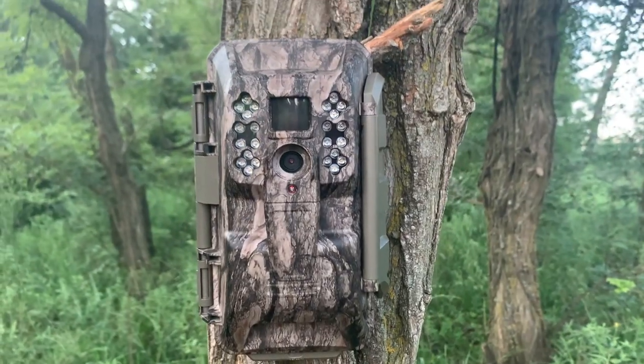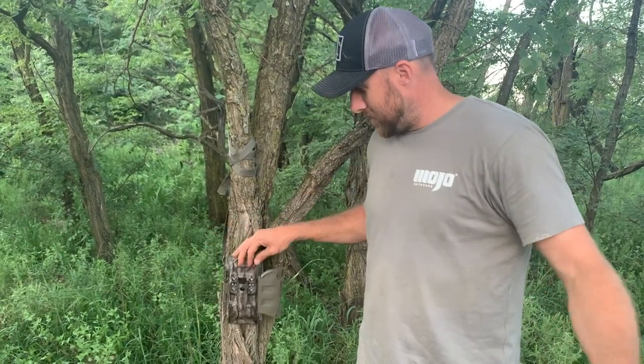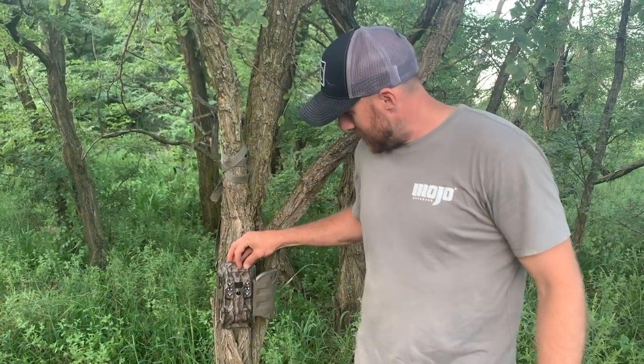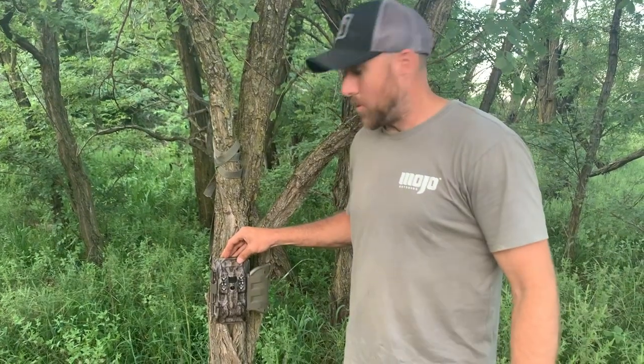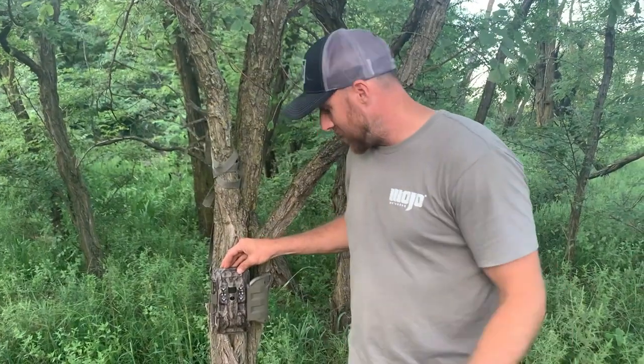Again, this is the Moultrie Mobile XA6000 camera, and overall I would give it a thumbs up for the money. I'd buy more of them and use the app. You can link your cameras on the app together. It's been a good camera.